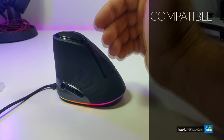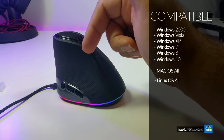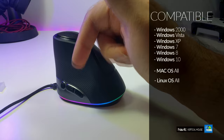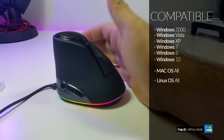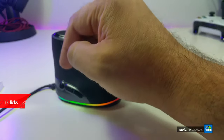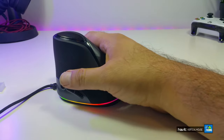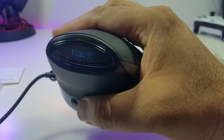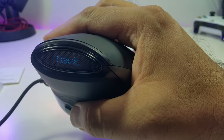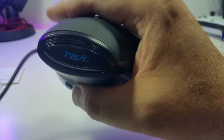This mouse is compatible with Windows 2000, Windows XP, Vista, Windows 7, Windows 8, Windows 10, macOS, and Linux. The rated lifetime is 10 million clicks. The mouse requires about five volts to power the lighting. If I tilt the mouse, you can see the company name on top with a breathing light effect, which is a really cool detail feature. This is very inexpensive.